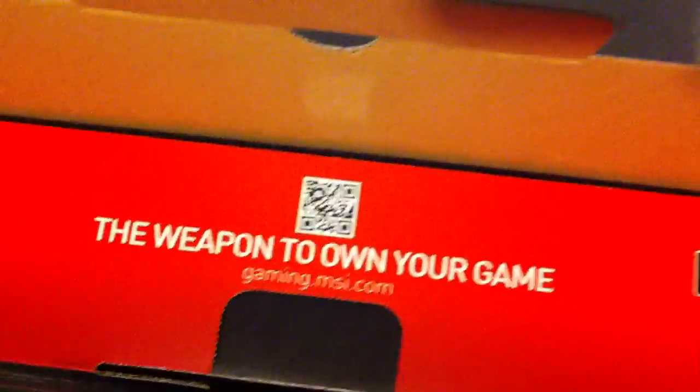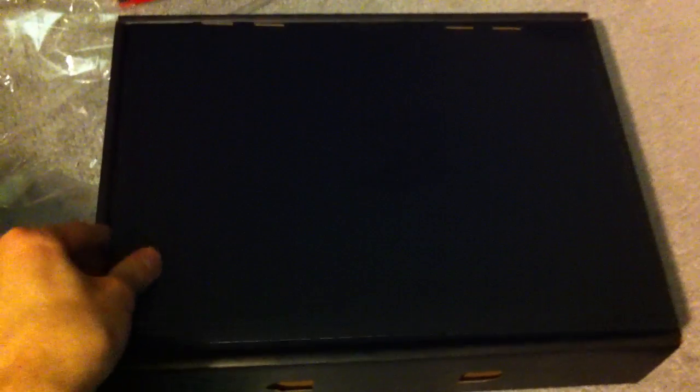"The weapon to win your game." I'll take this out — it's very hard with one hand. Oh look at this, no way! I can't believe the store had it.